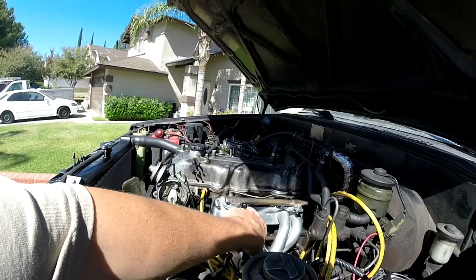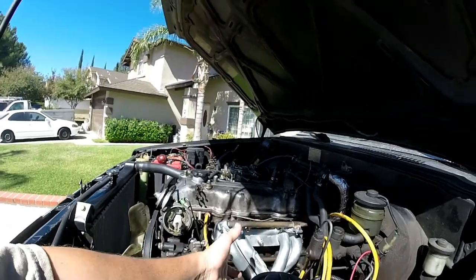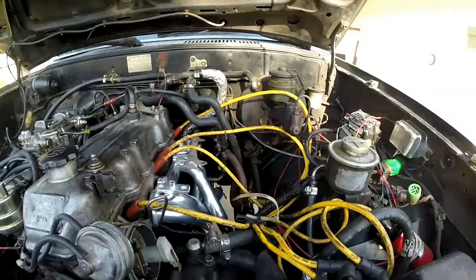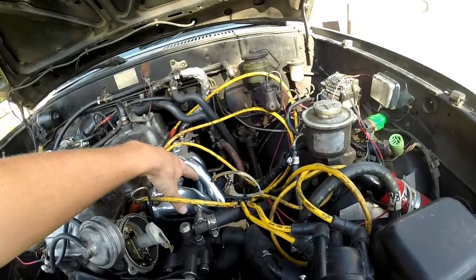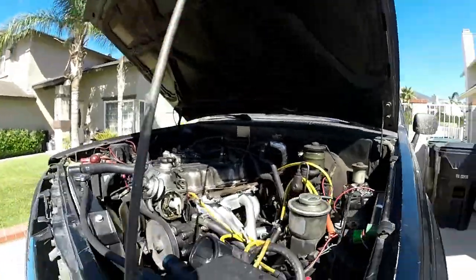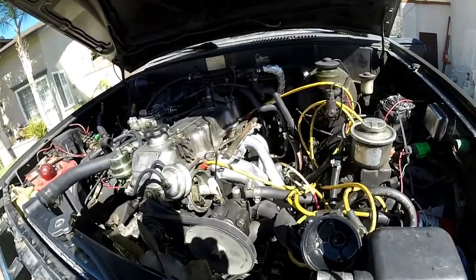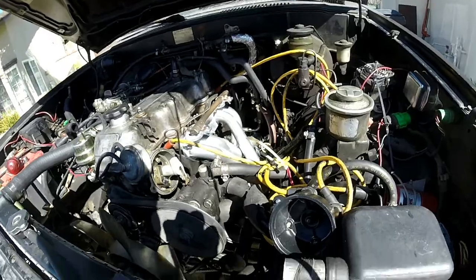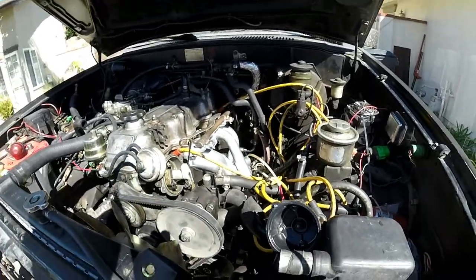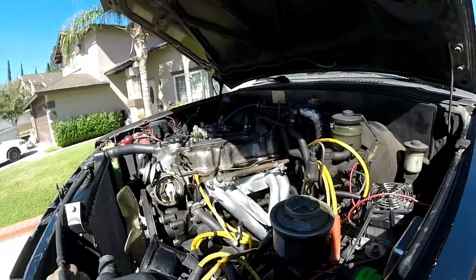The LC Engineering stud kit that they offer makes it a lot easier to mount. I basically bought this header from LC Engineering. So I would say: do not go with Doug Thorley headers. Go with the LC Engineering headers. That was what I went with last time. These Doug Thorley headers were essentially a nightmare, I will tell you that right now.